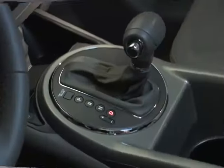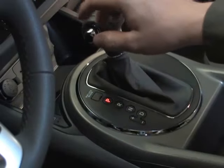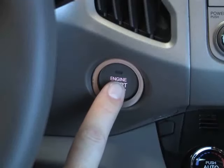Turning off the engine is just as easy. As with all vehicles with traditional keys, just make sure the vehicle is stopped and the shifter is in the park position, then press the engine start-stop button once to turn off the engine.